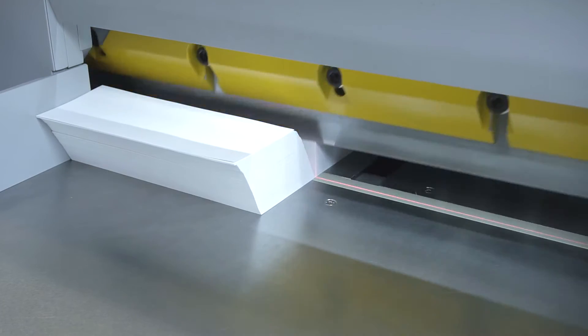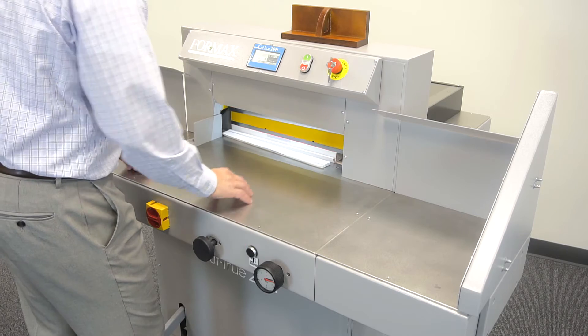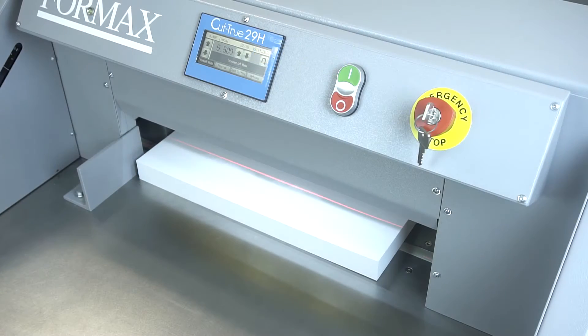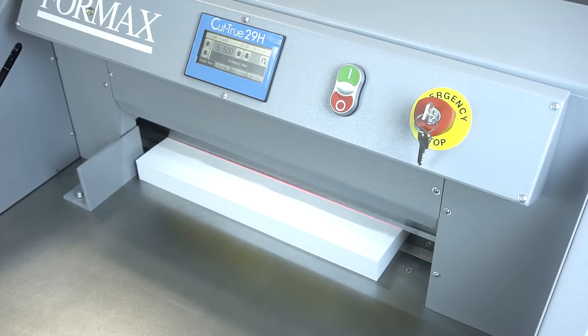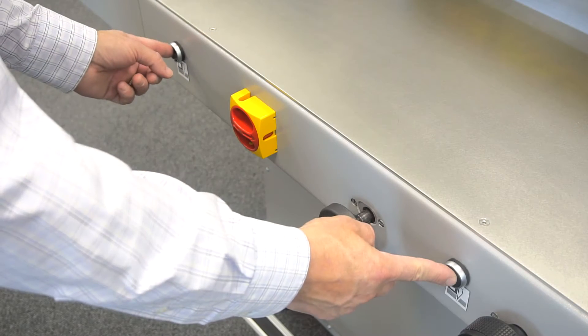The Cut-True 29A and 29H quickly and accurately cut paper stacks up to 3.15 inches high in paper sizes up to 20 inches wide. The bright LED cutting line indicates exactly where the blade will cut, allowing operators to make fine adjustments.